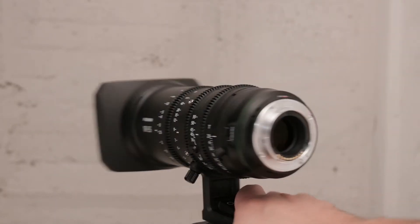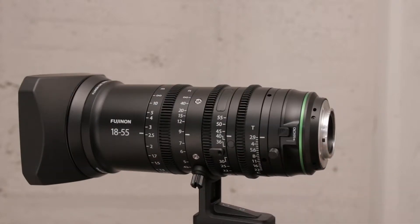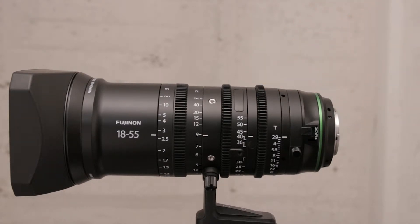This lens is a fully manual lens. It does have electronic contacts at the back to allow it to communicate with X-mount Fuji cameras, but there's no electronic control of the focus, iris, or aperture. That makes it perfect for controlled video shoots in rigs with gear controls.